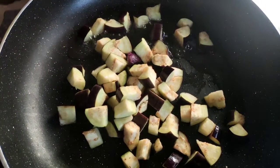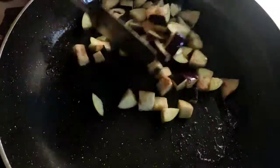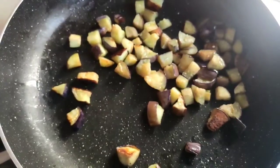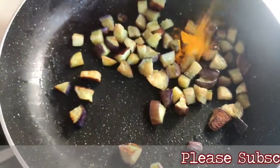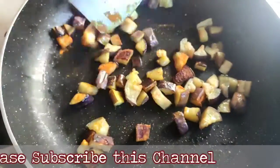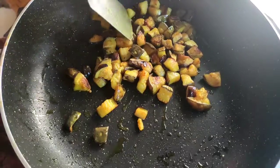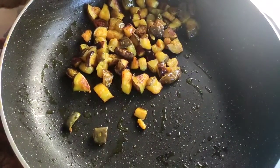I fry it in medium flame till it becomes brown. After frying one or two minutes, I give the herbal powder. I fry it in medium flame till it becomes brown. You can see it is fried very well. Now I will put it down on a plate.